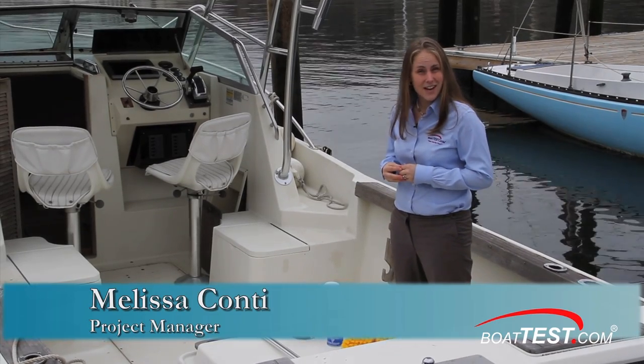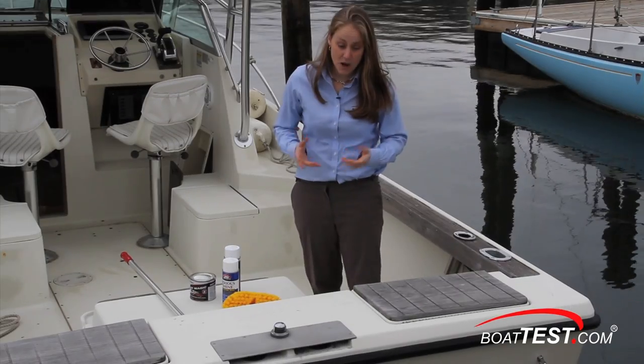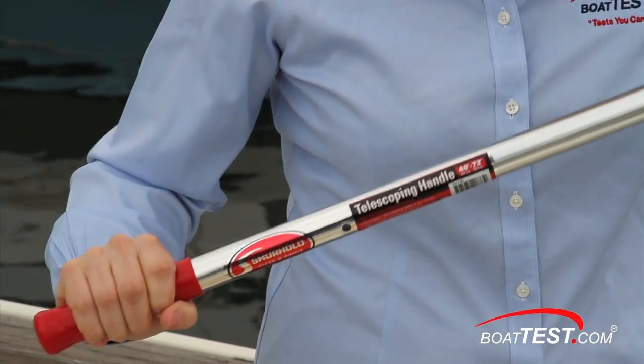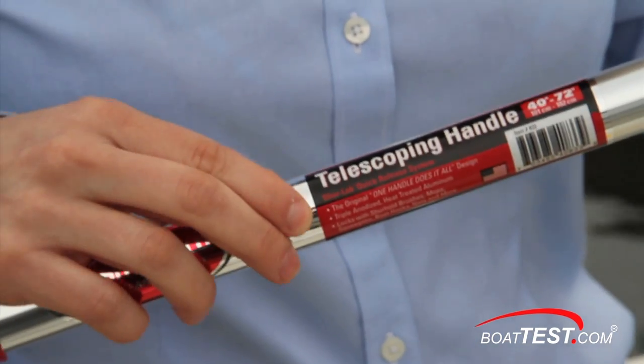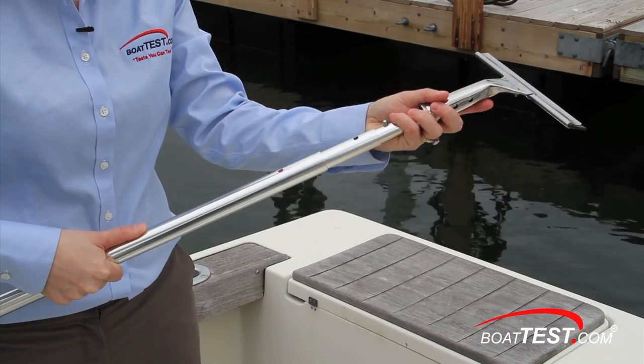Hi, I'm Melissa Conti from BoatTest.com. Today we're going to take a look at two products from Sherhold. The first product we have here is the Sherhold Telescoping Handle. The team at Sherhold tells us that all their handles are made of high strength, corrosion resistant, lightweight aluminum. The Sherlock quick-release system positively locks quickly and easily with more than 40 different attachments.